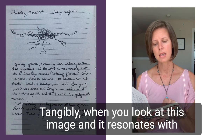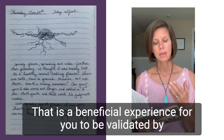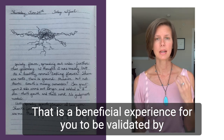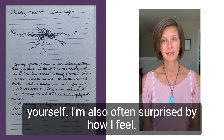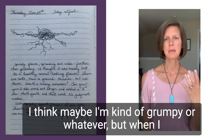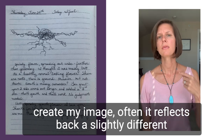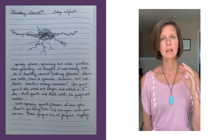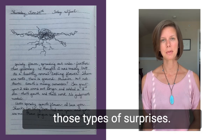When you look at this image and it resonates with you — yes, that is how I feel — that is a beneficial experience for you to be validated by yourself. I'm also often surprised by how I feel. I think maybe I'm kind of grumpy or whatever, but when I create my image, it often reflects back a slightly different experience than what my mind thought was happening. So I like those types of surprises.